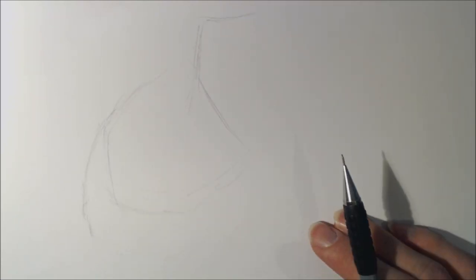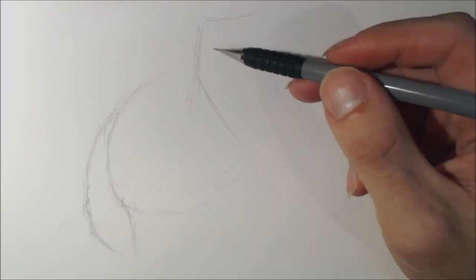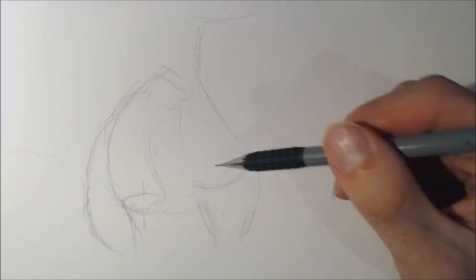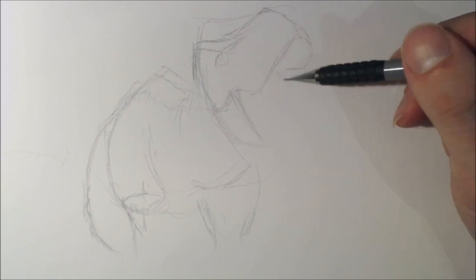G'day, I'm Beanie and you're watching another Beanie Drawers video. Today I am drawing Tyrannosaurus Rex, aka Rexy, smashing through his Spinosaurus skeleton from Jurassic World.